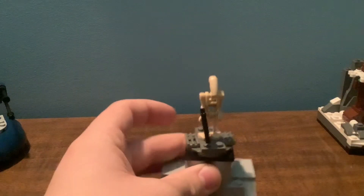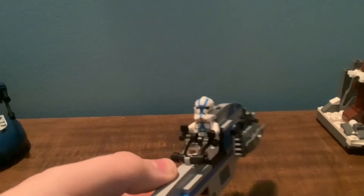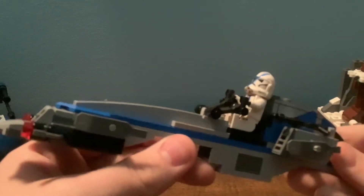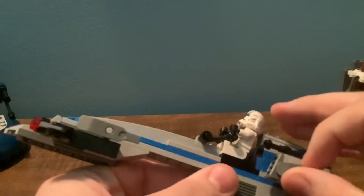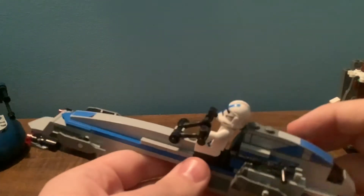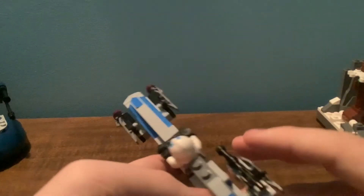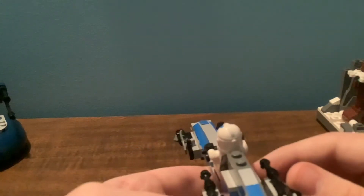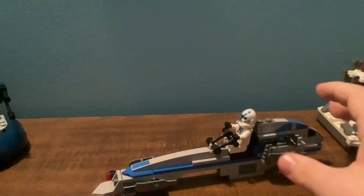This set is definitely one for the minifigures that you will probably pick up multiples of. Let's take a look at the build. This is the BARC Speeder of this set, and I gotta say, this is really a cool BARC Speeder. It uses a lot of stickers — this whole piece right here has three stickers on it. You can attach some weapons here; I guess these can be spare weapons for your clone troopers. It sits really nicely.